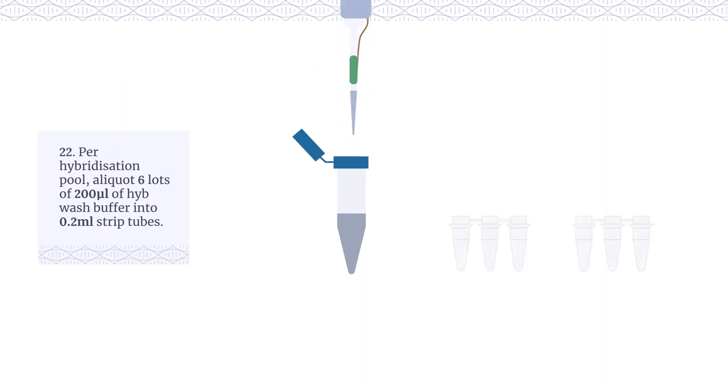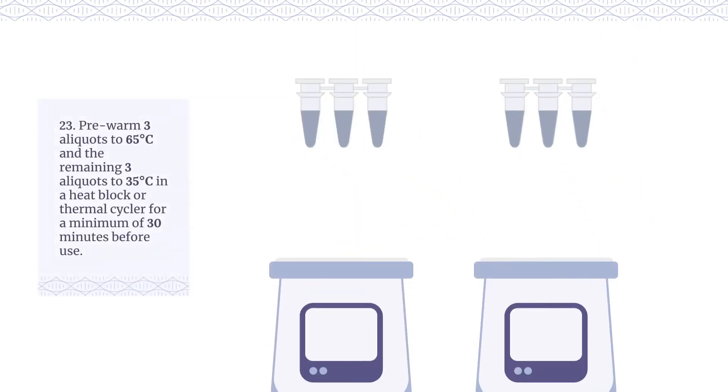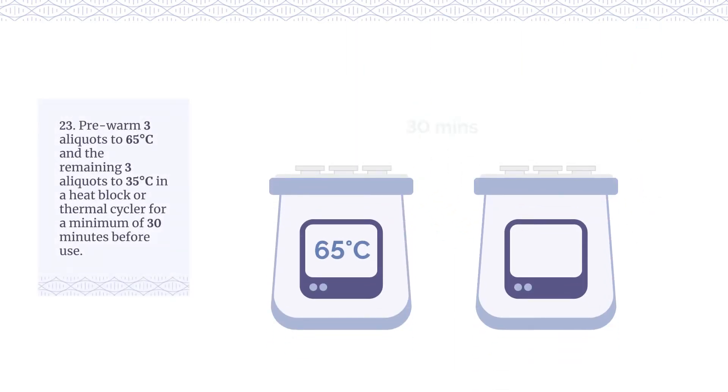Per hybridisation pool, aliquot 6 lots of 200 µl of HYBE wash buffer into 0.2 ml strip tubes. Pre-warm 3 aliquots to 65°C and the remaining 3 aliquots to 35°C in a heat block or thermal cycler for a minimum of 30 minutes before use.